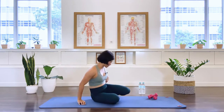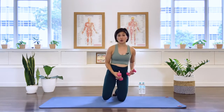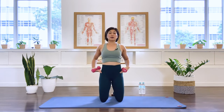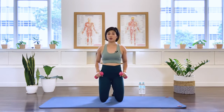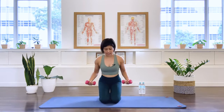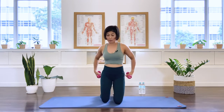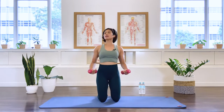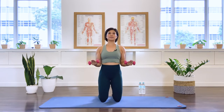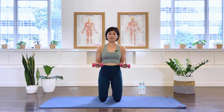Let's grab those arm weights. I have one kilo here today — you're welcome to use two kilos or even higher than that. Come up into a kneeling position. If this is too uncomfortable for your knee, you may fold your mat in half, or you could sit in a cross-leg position. Making sure your spine is nice and long. Bend the elbows — we start with some external rotations, working the rotator cuff muscle here.